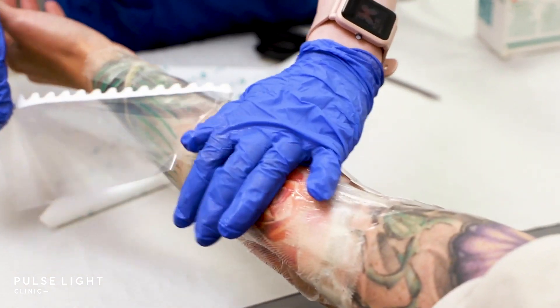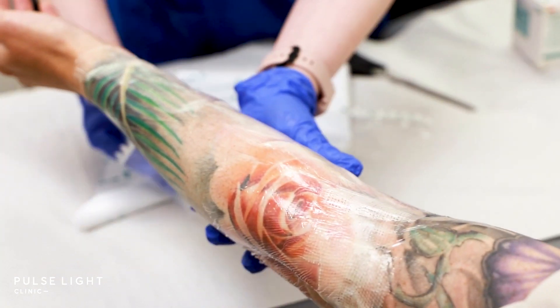If you have any further questions regarding Pico lasers or coloured ink tattoos, please feel free to go online and book a free consultation and one of our consultants will get back to you. Thank you so much for watching and take care.